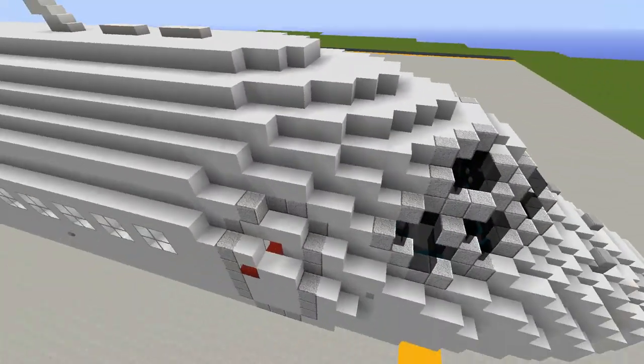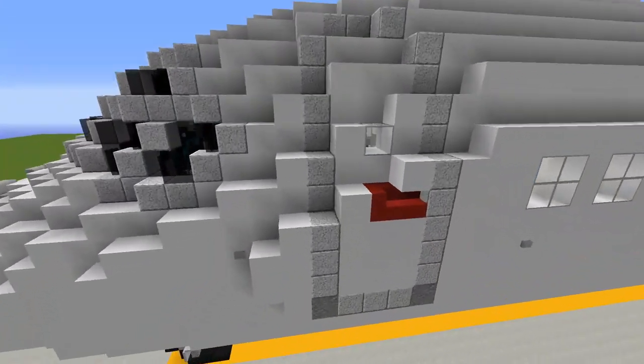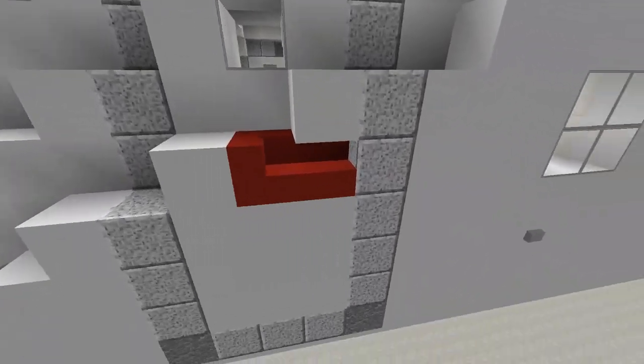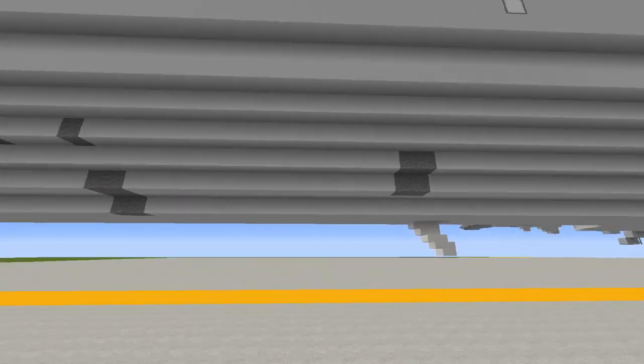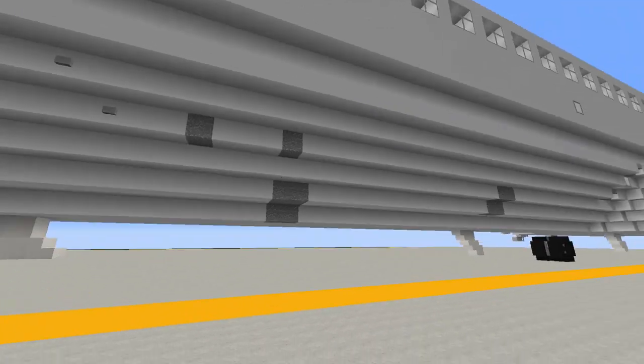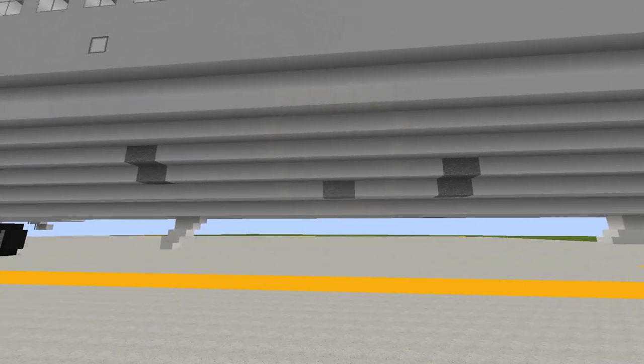Moving on back, we've got the forward doors on both sides of the aircraft with a window on the side of the door and the door opening handle in red. Towards the underbelly of the aircraft are the static ports for ground connections — they're asymmetrical on both sides of the aircraft.